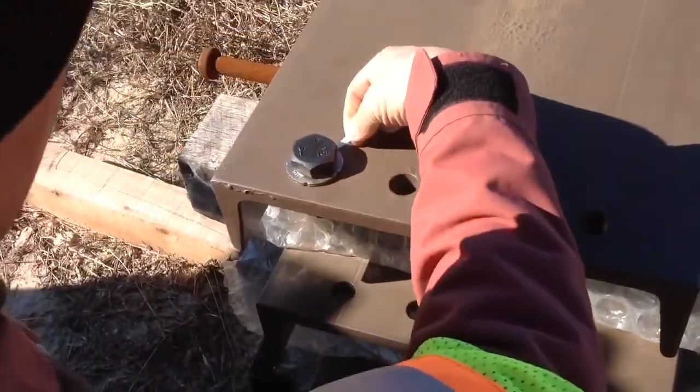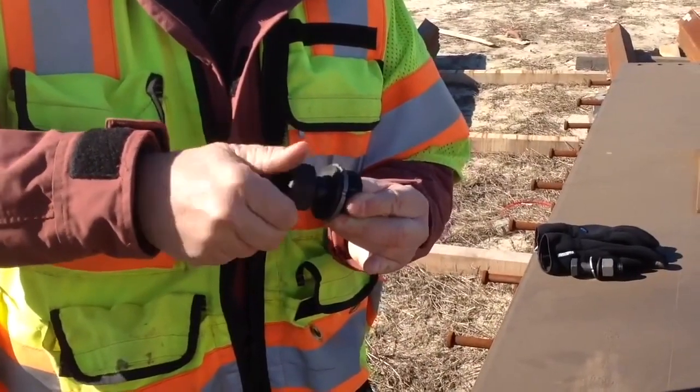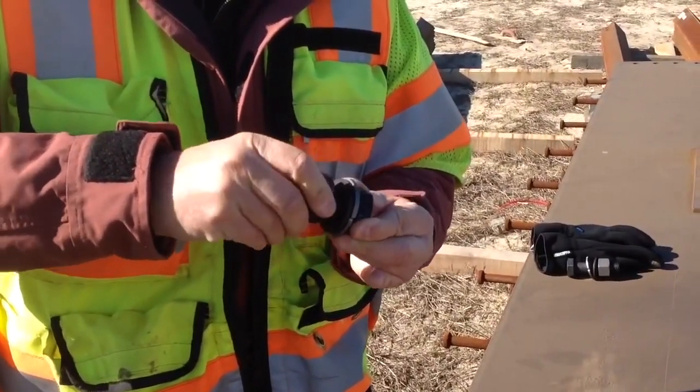Tighten until the DTI has full refusal with a visible gap. Remove the nut and turn the nut onto the full length of the threads. If this can be done, the assembly passed.